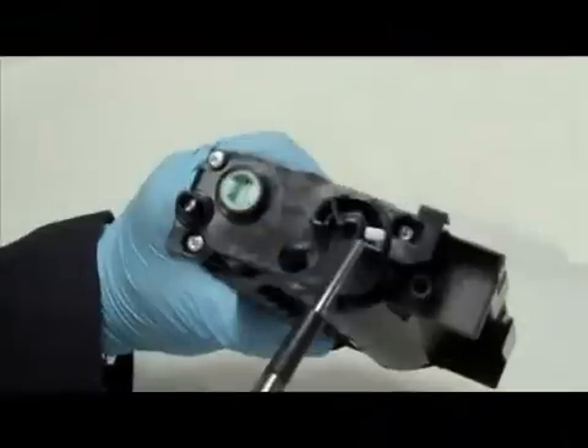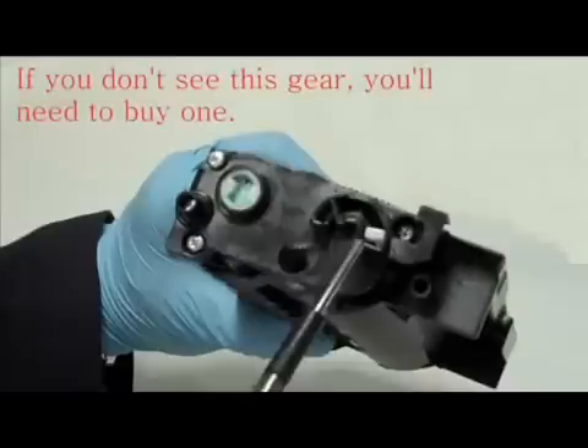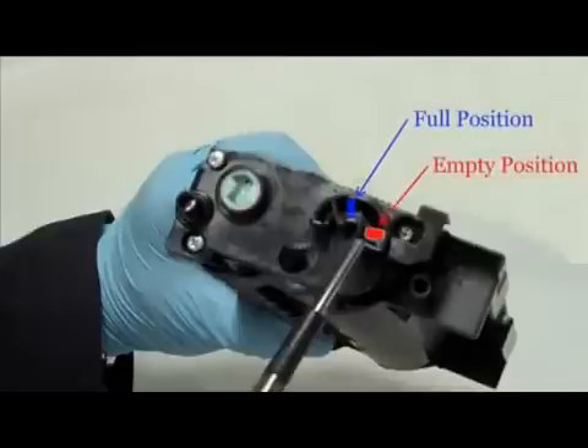The TN350 cartridge has a flag gear which tells the printer if the cartridge is new. Here is what yours should look like. If you don't see this gear, you'll need to purchase and install a flag gear separately. For your printer to recognize your refilled cartridge as new, you will need to reset this gear.